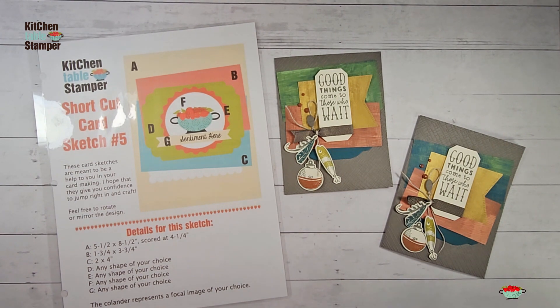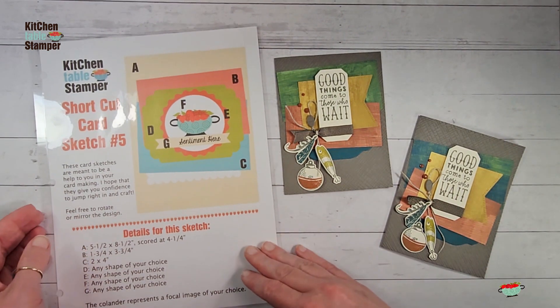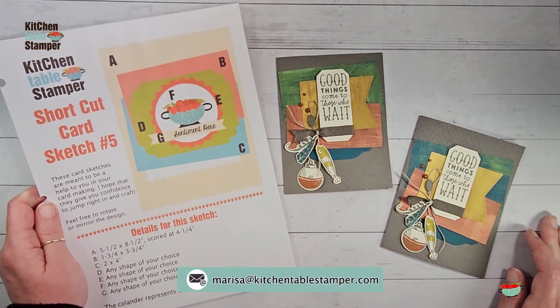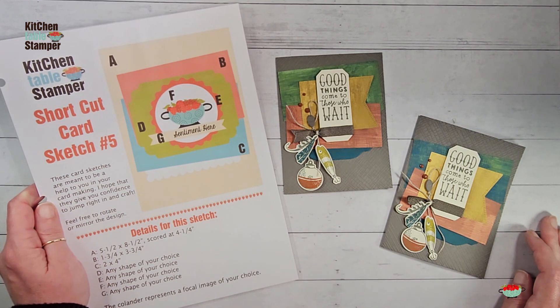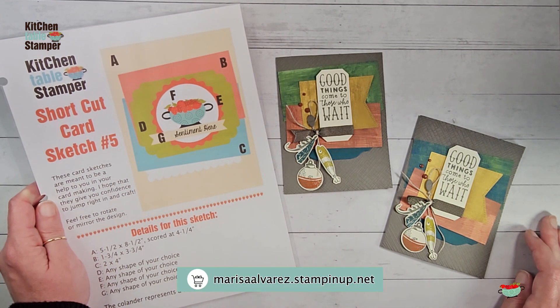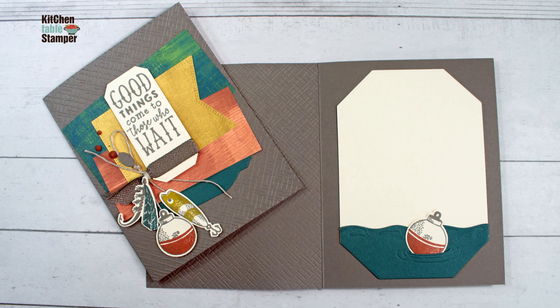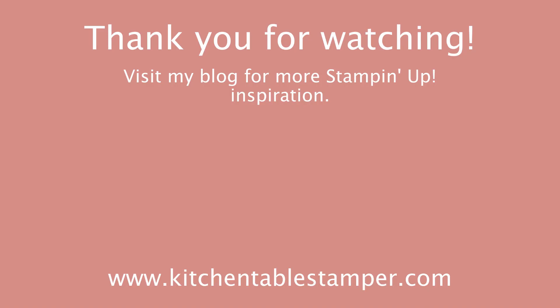I hope you enjoyed Shortcut Card Sketch number five and our use of the Fresh as a Daisy designer series paper sample paired up with the Gone Fishing bundle. If you've got any questions about the sampler and summer sketch series, email Marissa at KitchentableStamper.com, and to shop Stampin' Up! 24/7, buzz over to marissaalvarez.stampinup.net. I'll see you in video number five — thanks for watching!